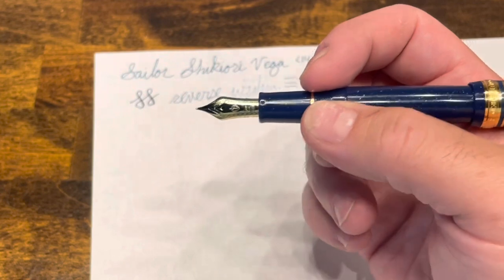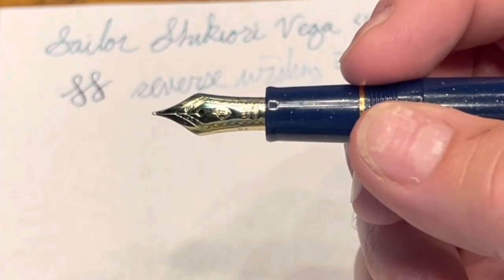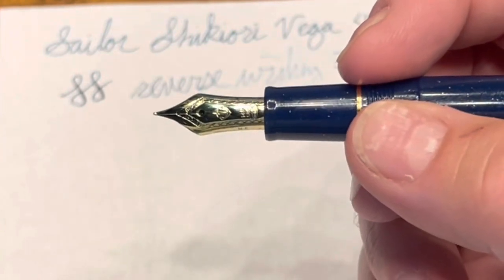However, my biggest issue with this pen is, unfortunately, its nib. I find this nib to be lackluster and a little bit of a letdown.